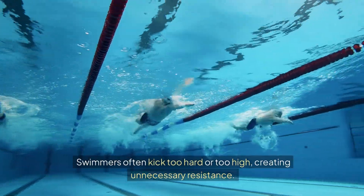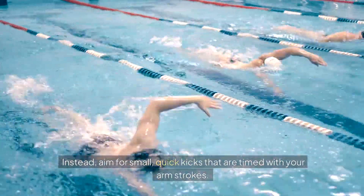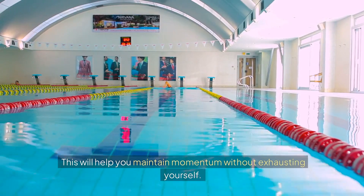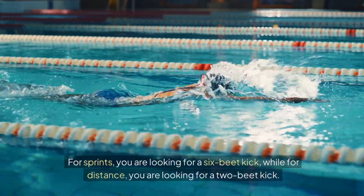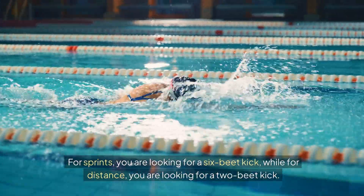Swimmers often kick too hard or too high, creating unnecessary resistance. Instead, aim for small, quick kicks that are timed with your arm strokes. This will help you maintain momentum without exhausting yourself. For sprints, you are looking for a six-beat kick, while for distance, you are looking for a two-beat kick.